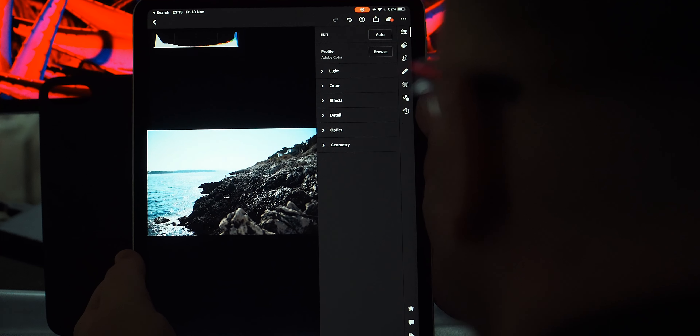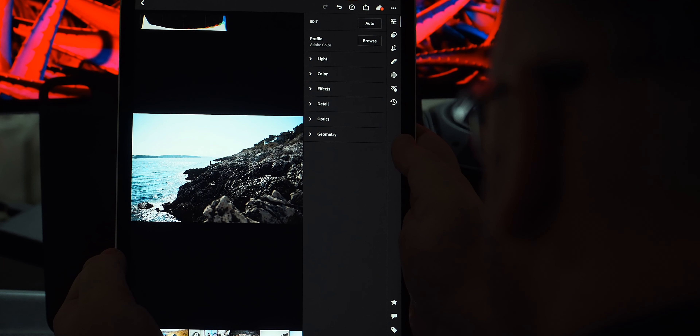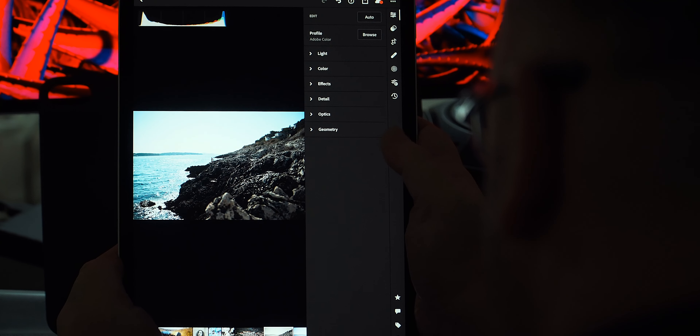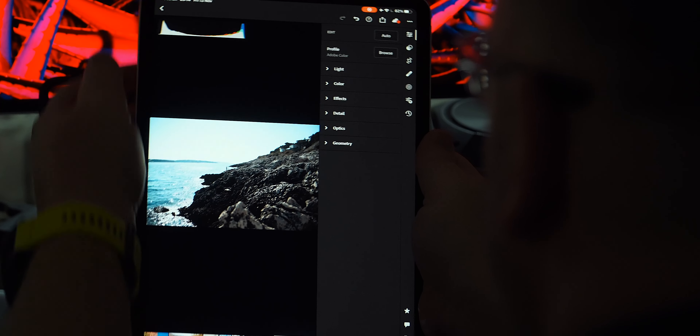It's worth pointing out that these are not presets that will overpower, over-saturate, overblow, or overexpose your image like some other photographer presets I've tested so far.